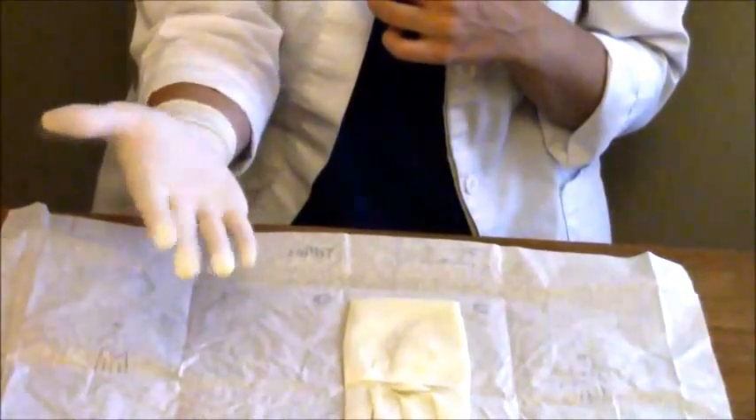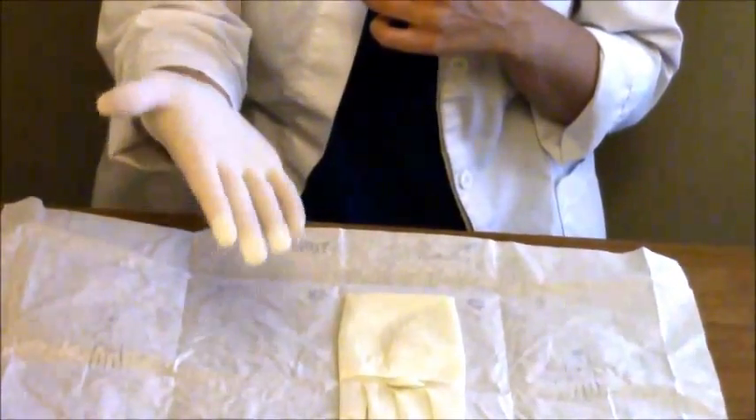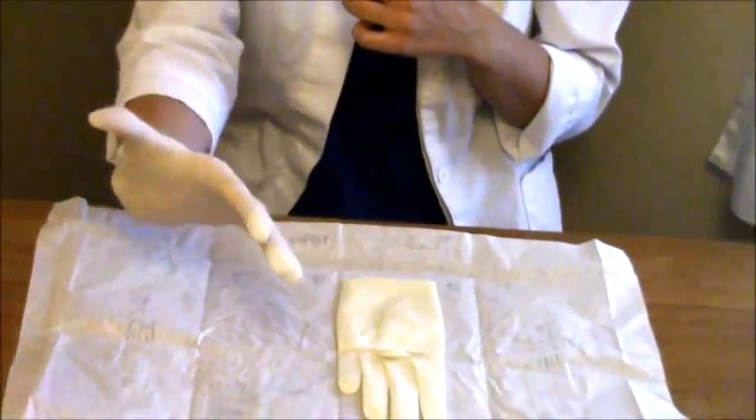Do not touch anything other than this glove and the inside of the sterile surface, because you will contaminate your gloves. Don't touch the bedside table, your face, your skin, or anything.